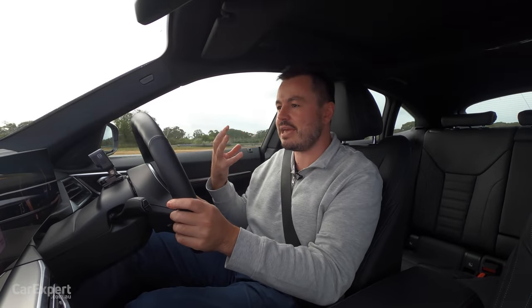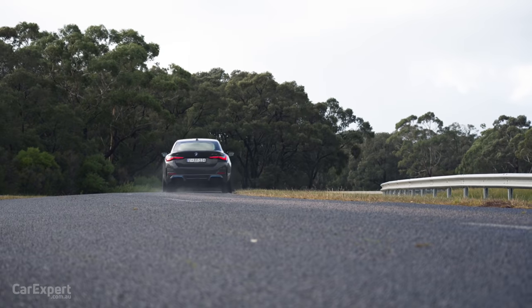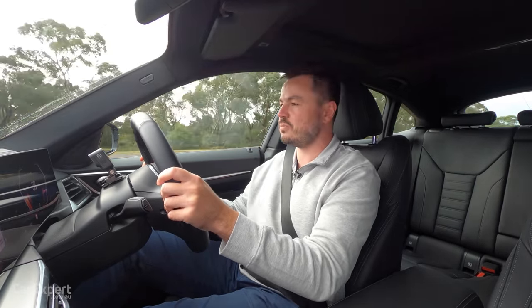BMW has engineered that M feel behind the wheel despite this only being the entry level i4 model. BMW claims a 0 to 100 time of 5.7 seconds - this is how it went against our stopwatch.